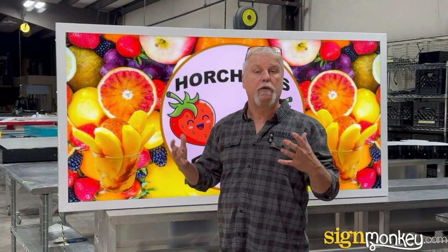Hey folks, this is Tony with SignMonkey.com. I want to show you some of the features of our illuminated cabinet signs.